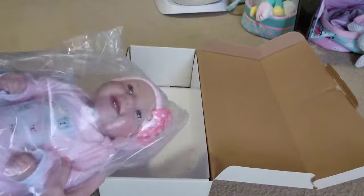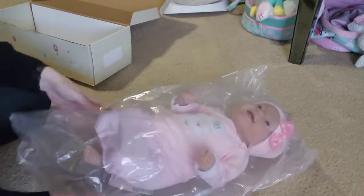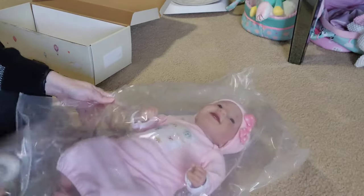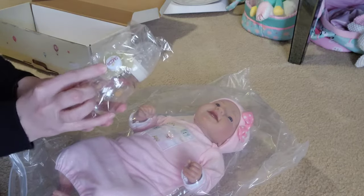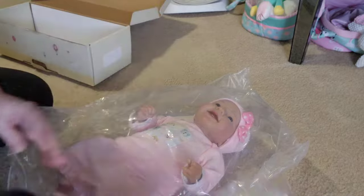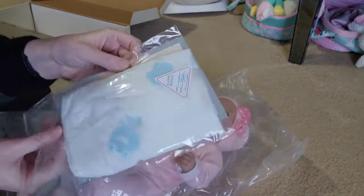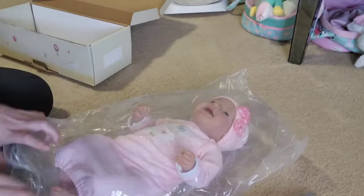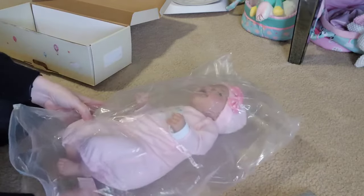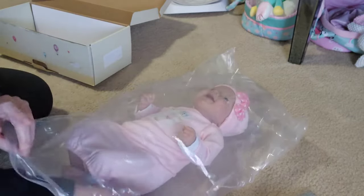Let's just take our baby out of the bag so I can get her out and see what's all included with her. She is really, really adorable. So she comes with a bottle and a magnetic pacifier, and on the pacifier it says 'Love Mom' — really cute. And then she comes with a bag that has a diaper, a birth certificate, and instructions. She also comes with some aromatherapy packs to make her smell good, so she has a nice fresh scent.